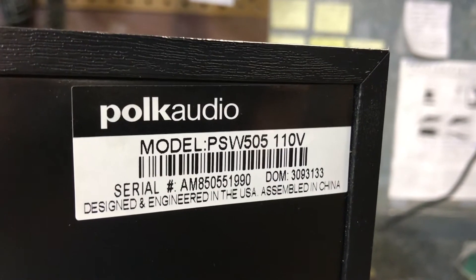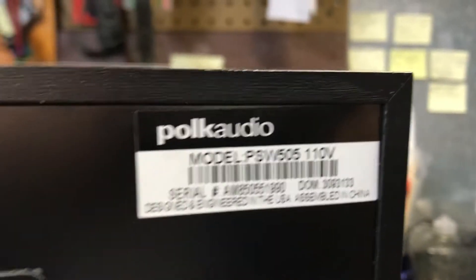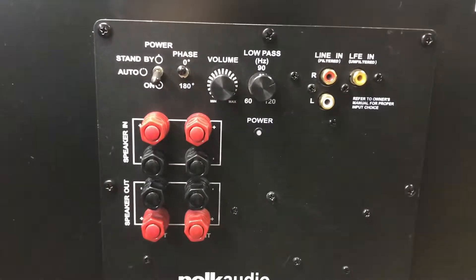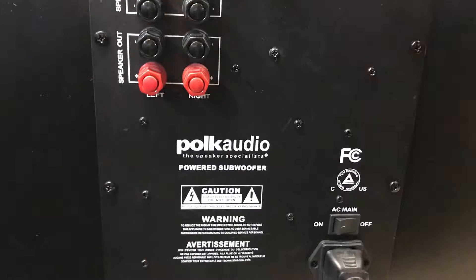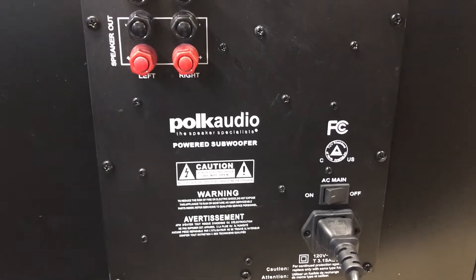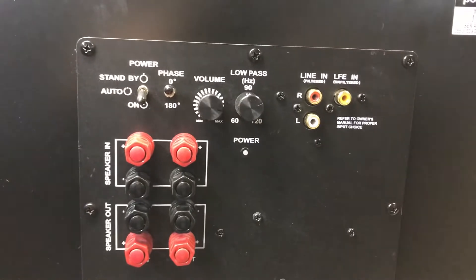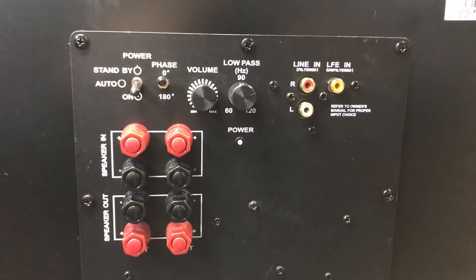I have a Polk Audio model PSW 505 subwoofer belonging to a friend, who's complaining of it popping and cracking, the power indicator coming on and off, and just generally acting crazy. I checked online first and found quite a few people out there having a similar situation, so we're going to tear into this.